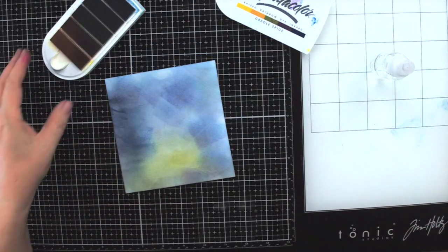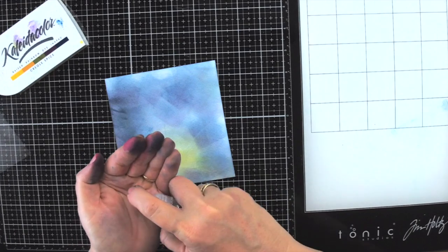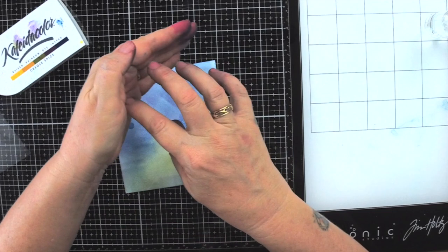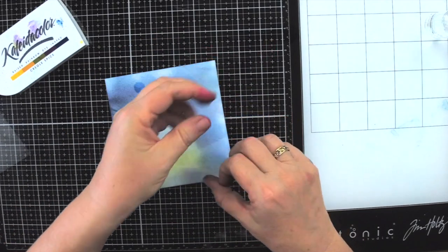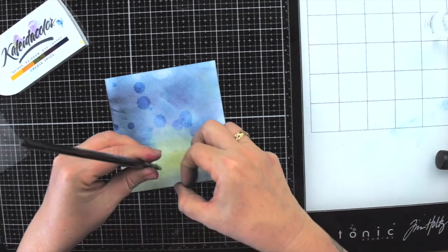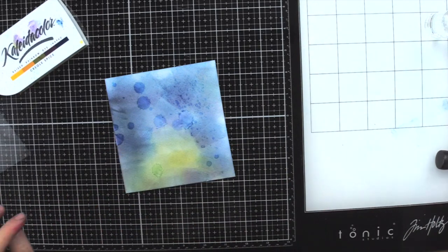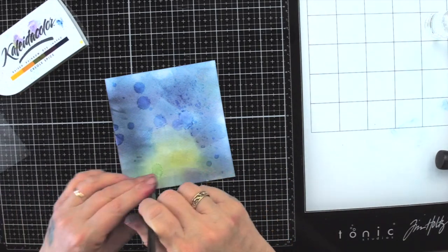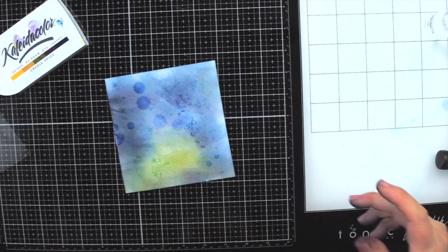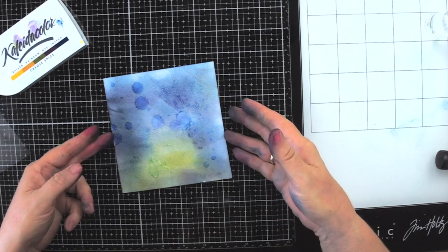This one doesn't look quite as exciting yet, but we're going to sprinkle some water on it. I'll put some water in the palm of my hand and just sprinkle it on, then use a brush with some water tapped on to create nice droplet effects. Don't go overboard though. Let this dry along with the others before we do the next step.